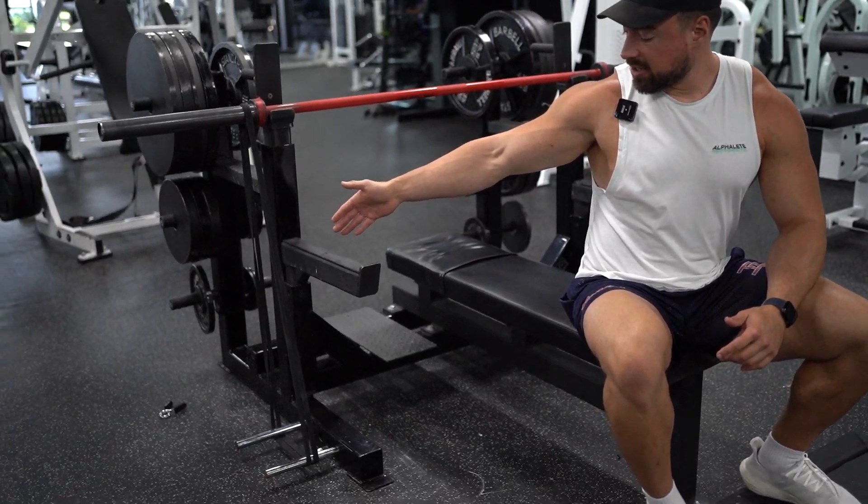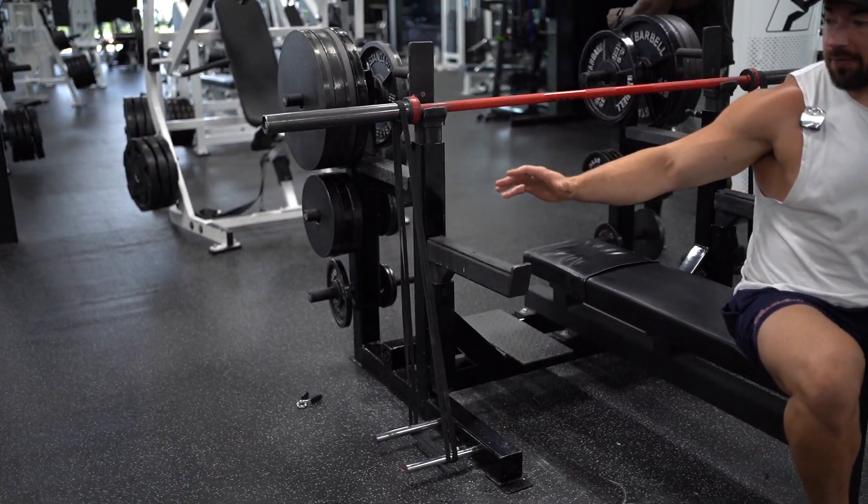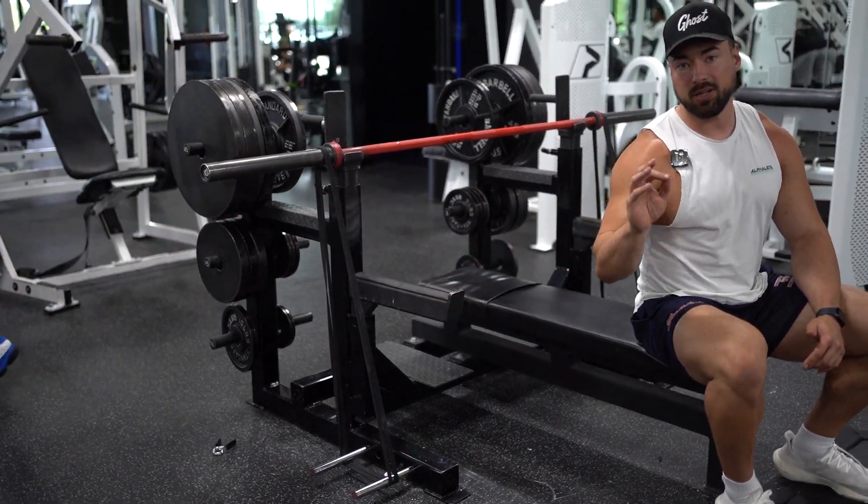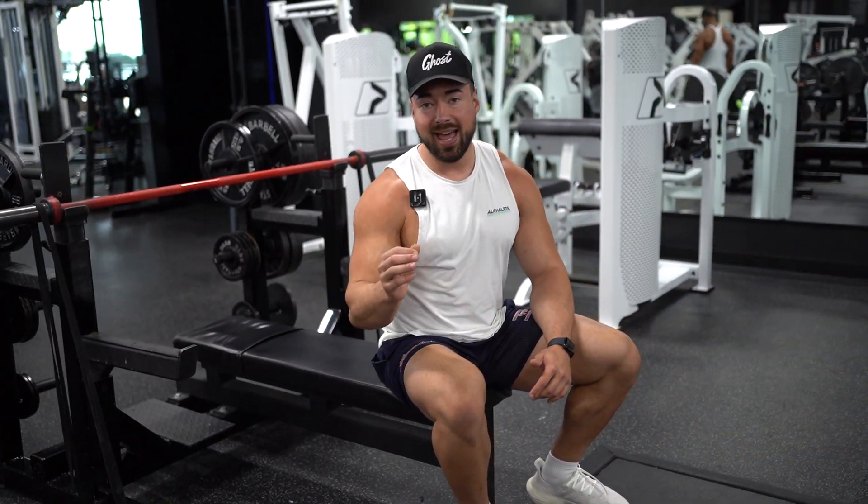This is the setup I currently have. If you don't have a bench in your gym that doesn't have the pins like this, that's completely fine. You could always find a heavy dumbbell and wrap the bands around there as well.